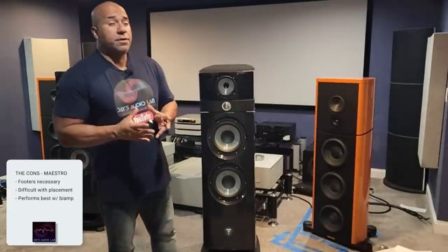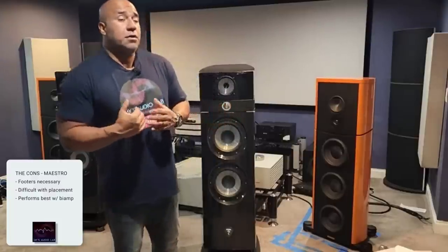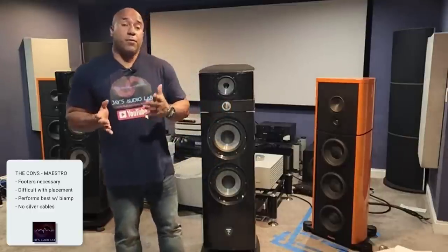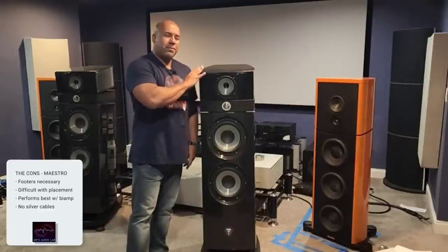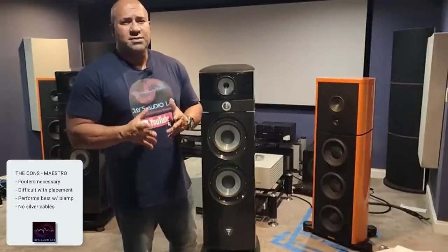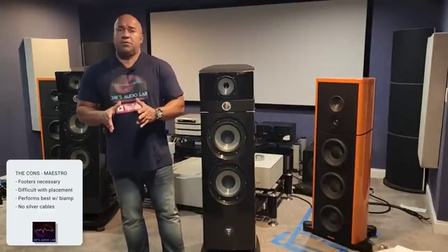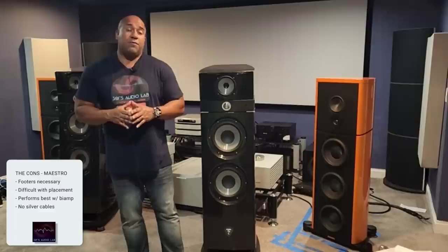Another con: you cannot use silver cables with this speaker — it gets bright. I do not believe in silver cables with any beryllium tweeter. Beryllium tweeters are better with copper cables. So if you're buying this speaker and you have silver cables like Wire World cables, it might not work. That tweeter might begin to really sing more than you can handle, leading to short listening sessions. If you have silver cables and you're looking at a Focal Maestro, you might need to switch to copper cables.